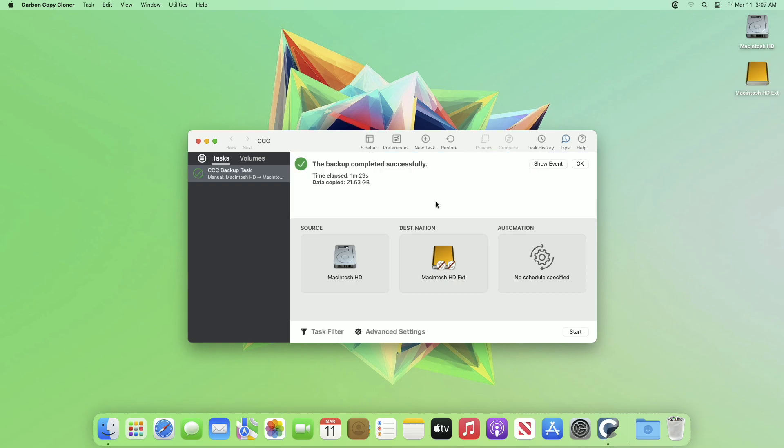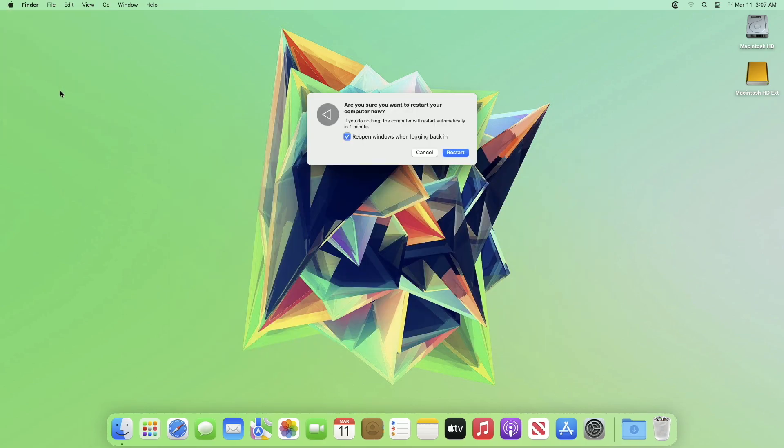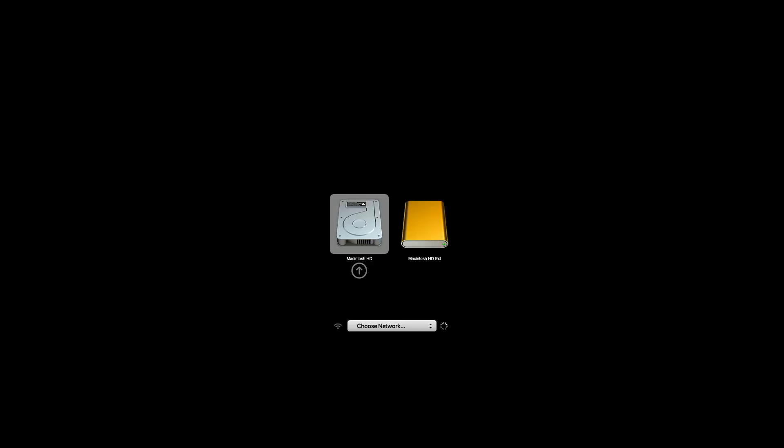The process has been completed and now you can boot your macOS from the clone drive. As you can see, I'm booting from the clone drive.